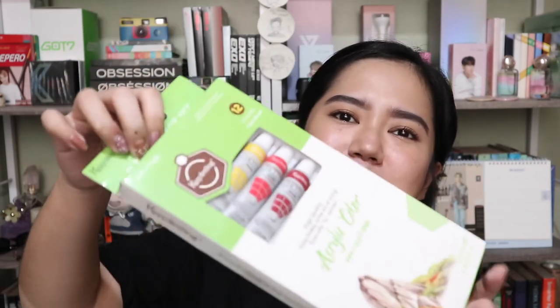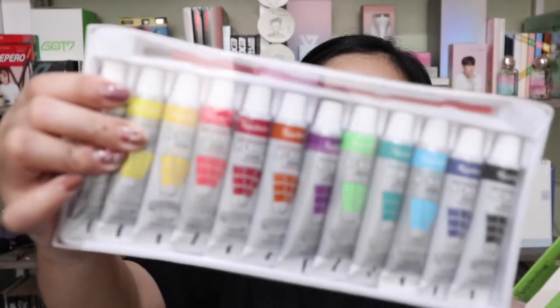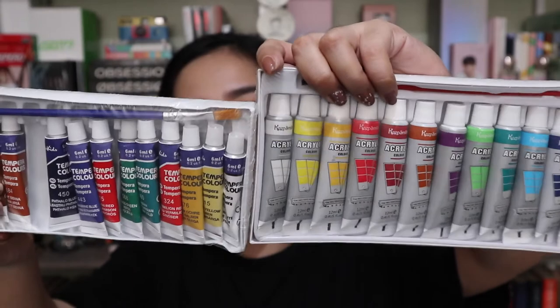This one I got from Shopee but I'm including it here. It's from the brand Keep Smiling — it's actually my first time to see this brand. I got this for only 140 pesos, and this time they gave me the correct item: it's acrylic paint. Hopefully it's good quality since it's quite affordable. It also came with a brush. I'm super excited to use it!